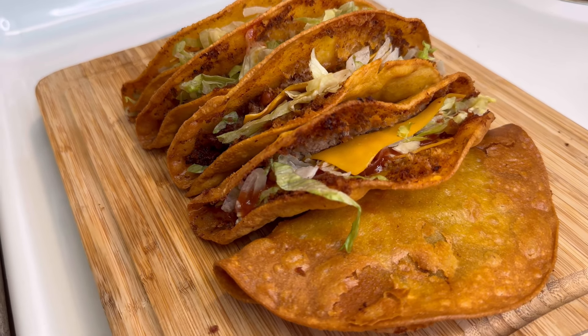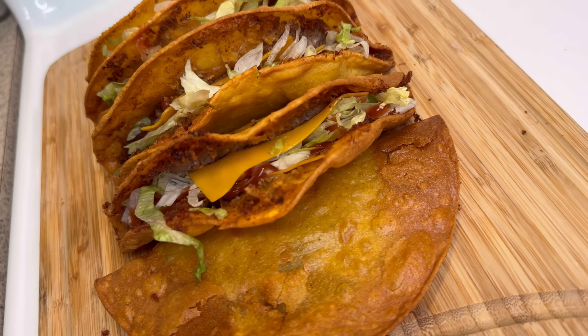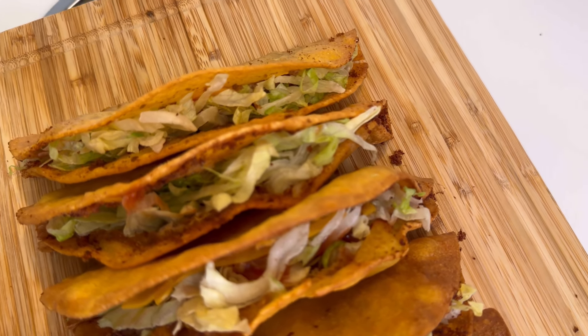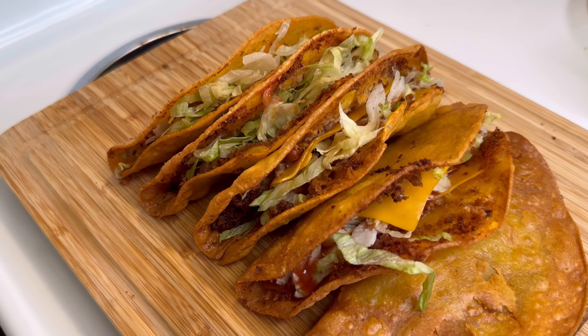What's going on beautiful people? Welcome to my channel. This is Victoria Elise. If this is your first time at my channel, welcome. If you've been here before, thank you so much for coming back. Today we are making the monster tacos from Jack in the Box, and we doing it our way, so let's jump right into it.